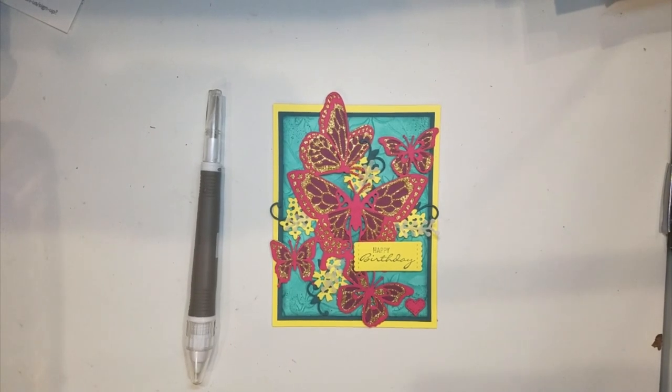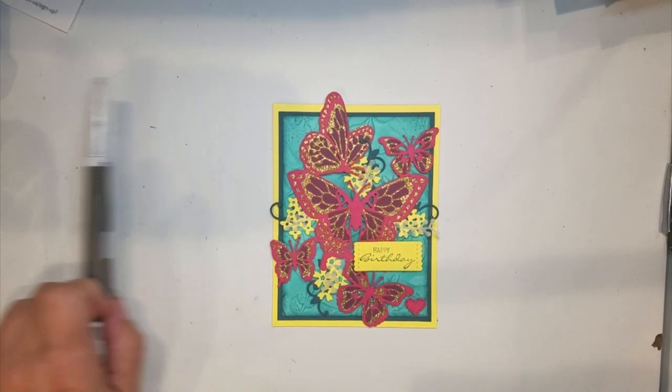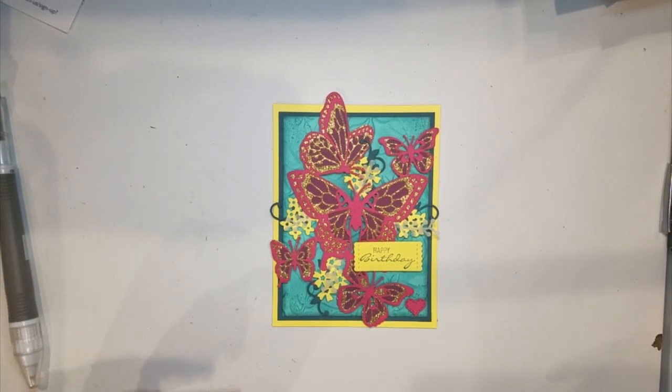Hey, Tracy Lewis from Stuff and Things. I am finishing up my October Stampin' Hop Blog Hop project, and the theme for the month is I need to case my own card. I picked a card that already has a video on the process, and I will link the video at the end of this video.